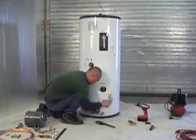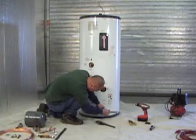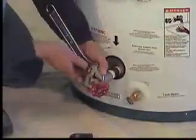We pick back up with Cy here, installing the hose bib assembly into the open port at the bottom of the tank. This is the out for the glycol water mix, which will go up to the collectors for another round of heating.